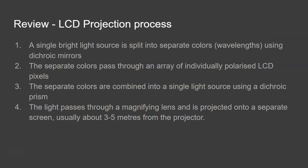That's pretty much it. Let's just do a quick review of the process. First of all, a single bright light source is split into separate colors or wavelengths using dichroic mirrors. The separate colors then pass through an array of individually polarized LCD pixels, each polarized by providing a voltage to each pixel. The separate colors are then combined into a single light source using a dichroic prism, and then the light passes through a magnifying lens and is projected onto a separate screen, usually about 3 to 5 meters from the projector.